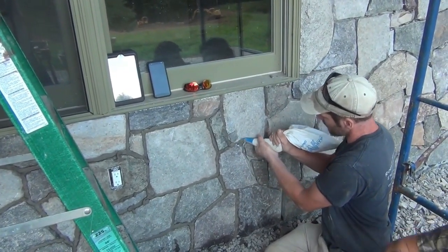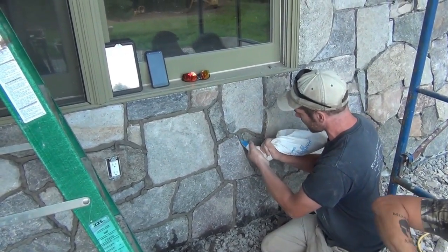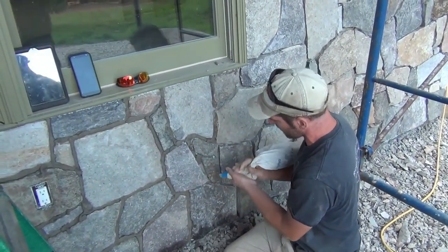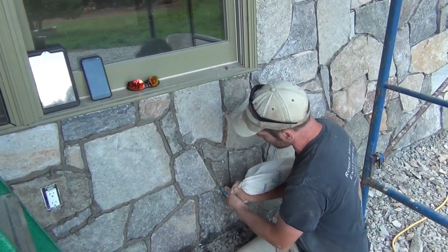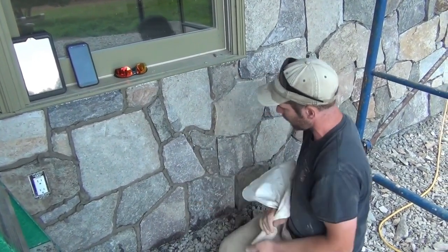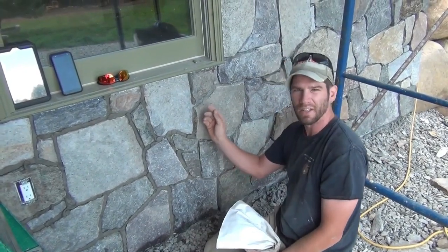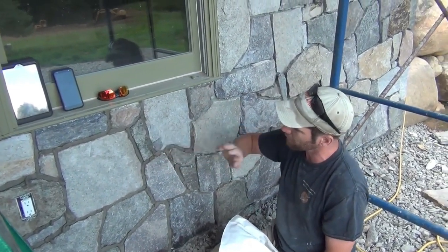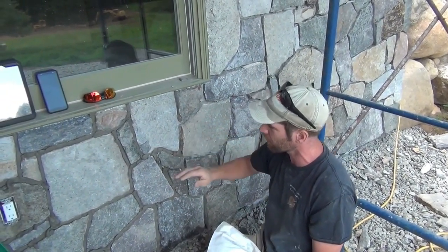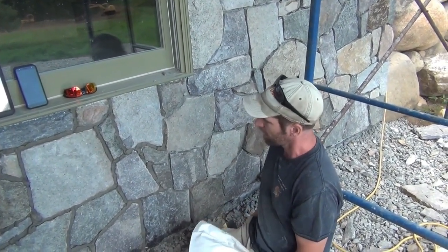Working that joint, you want to slightly overfill — there's a skill to this, it takes time. You don't want to smear it all over the face of the stone. There are a zillion different looks as far as the grout goes. Indoors I recess it a little deeper; outdoors I'm really trying to protect from the weather — the last thing I want is water getting behind my stone, so I fill it out a fair bit and then tool it off.